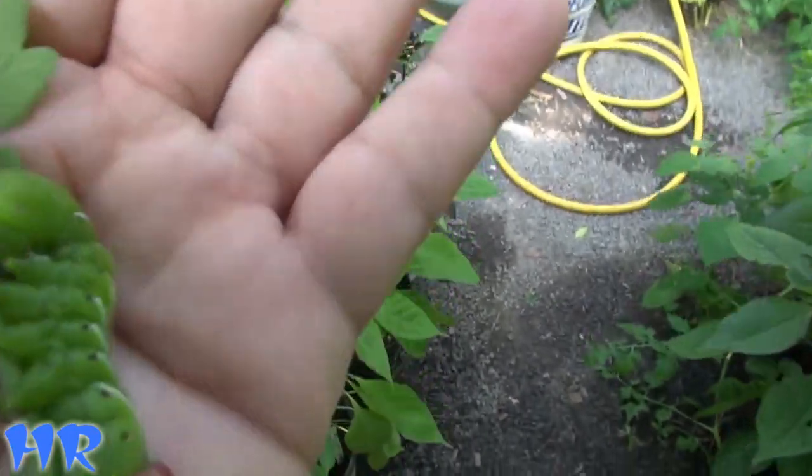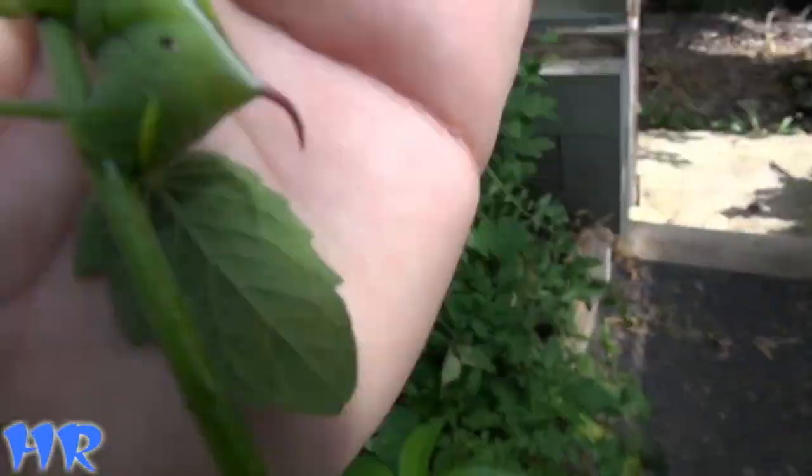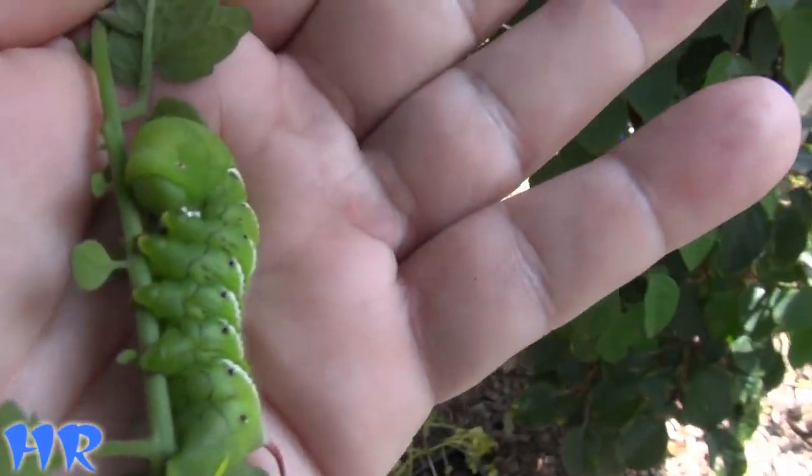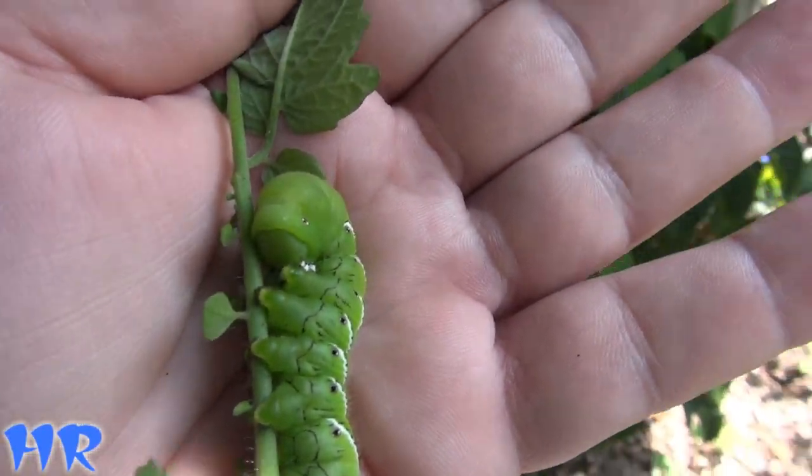I haven't had too many tomato hornworms this year. This is one of the few I picked off — maybe two or three altogether including this one. I haven't had a whole lot of them, but yeah, they're out there, they're definitely out there. In fact, we'll see if we can dig up another one.